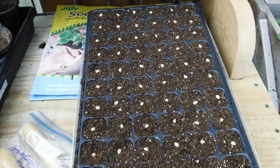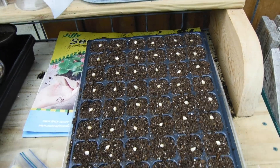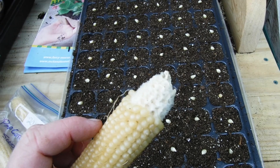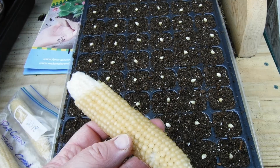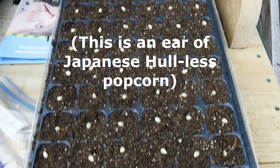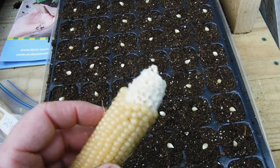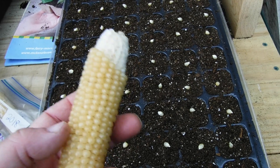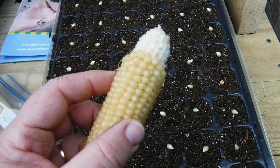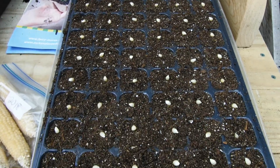One more thing — I thought you might be curious to see how much corn it takes to plant a 72-cell tray, and this is all I used. So if you're saving seed, saving corn, you don't need a lot of ears for the next year. I saved three ears — that was really overkill — but if you want to give one away as saved seed, they can plant their whole corn crop for sure with one of these little ears.